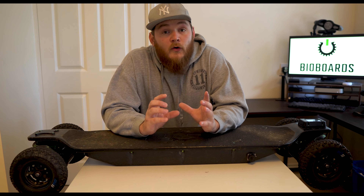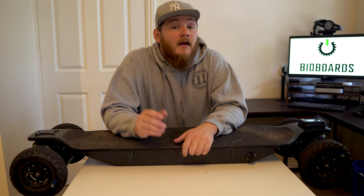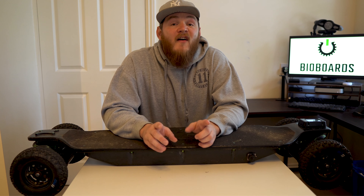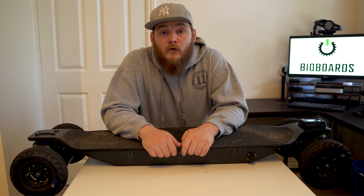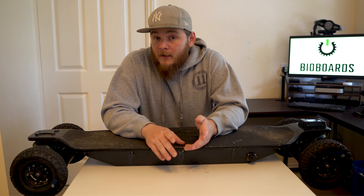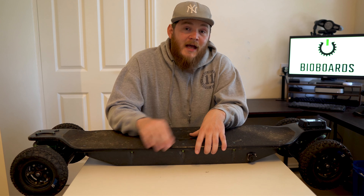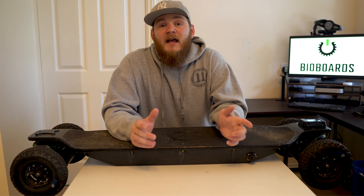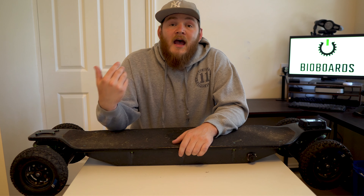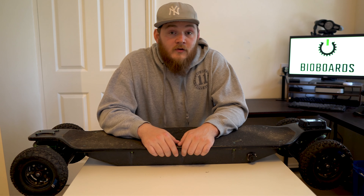Welcome back to the channel. On this episode we're going to be talking about the Bio Boards Plutonium. I've had this board for about two to three months and we've wrapped up about 500 miles on it. In this video we're going to have an in-depth review on things I like about the board, things to be improved, how the board feels, the range, the power, and all that good stuff. Stay tuned, let's get right on it.